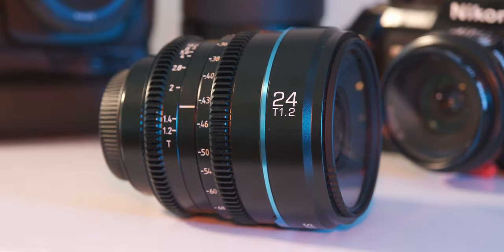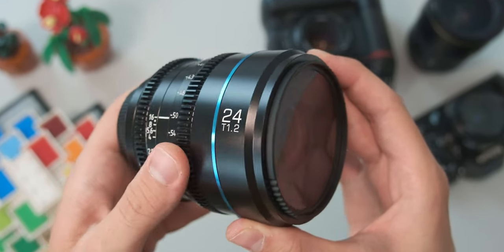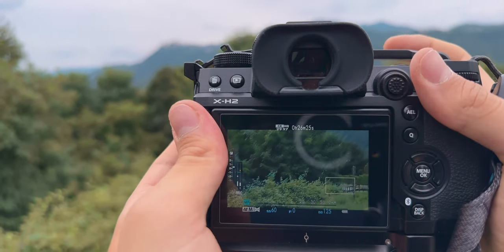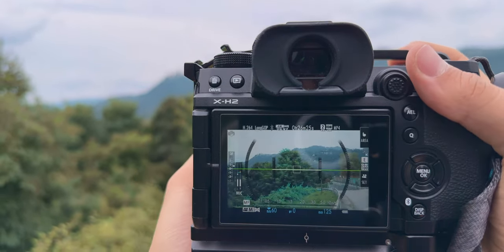On cine lenses especially, all the quality goes into the image and bokeh rather than spending resources on autofocus performance. Another great point is that in most video situations, having a fixed focus point is not a problem. Right now I'm using eye tracking with my Fuji lens, but when speaking to the camera I don't actually need eye tracking — manual focus works great and I don't have to rely entirely on autofocus or eye tracking.